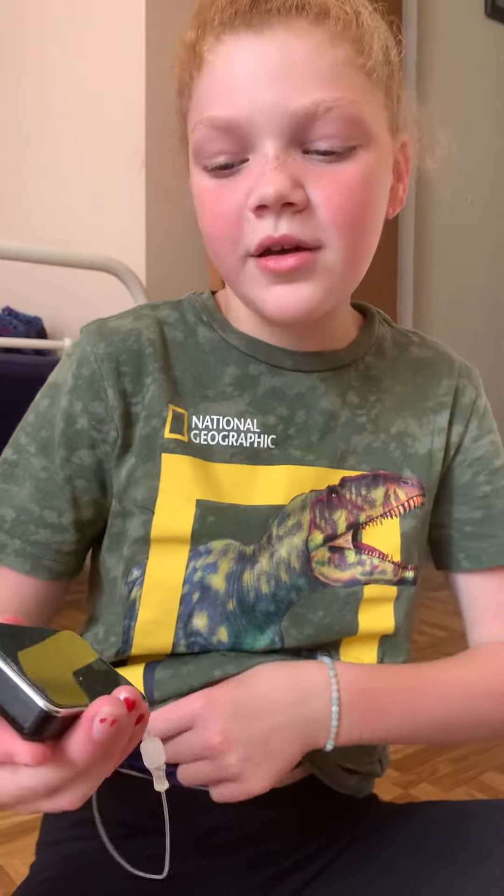This is my pump. I'm so sweaty — my pump band's sticking to me. My pump is this little thing. It's a little cracked, but I have a new one. This is my pump.